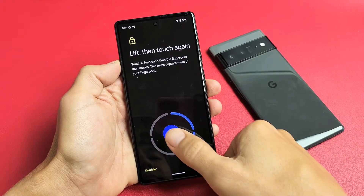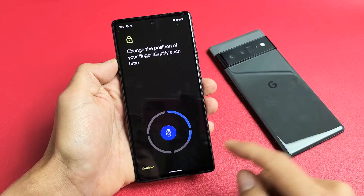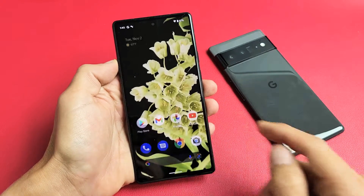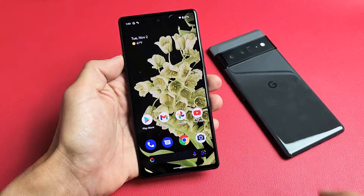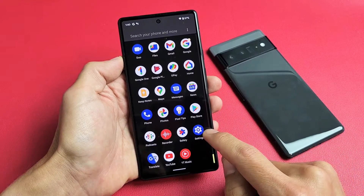I'm going to show you how to set up or add a fingerprint password on the Google Pixel 6 or the 6 Pro. Very simple here. First thing is just go directly to your settings. So we're going to go to the settings here.